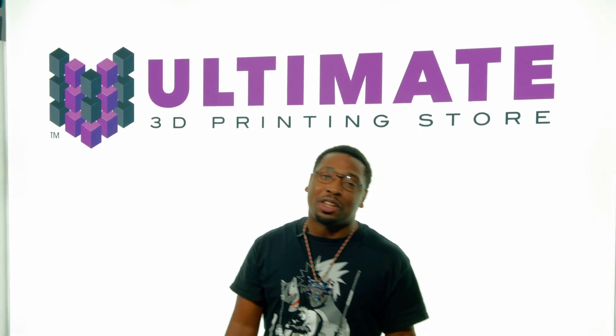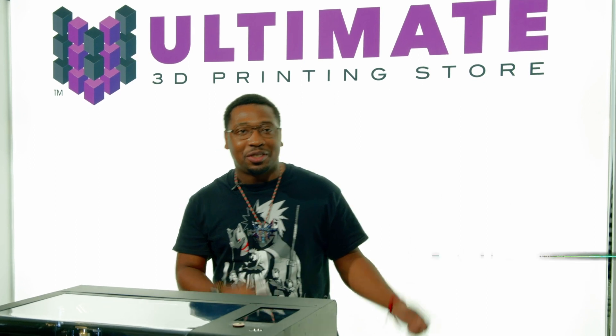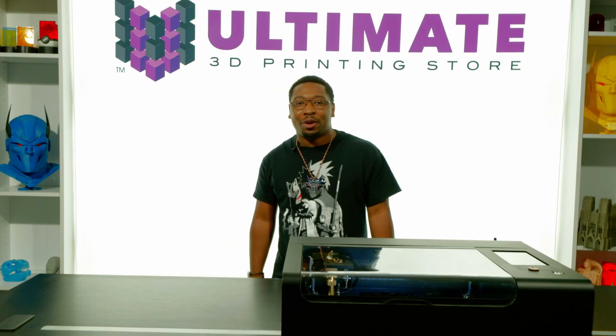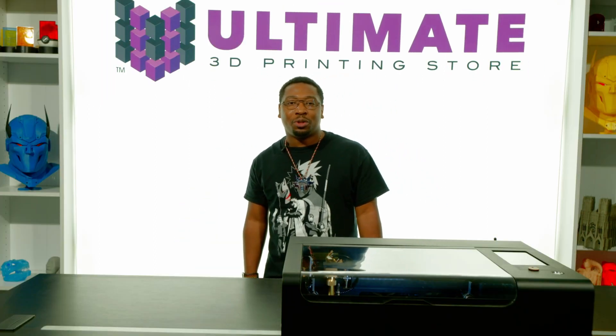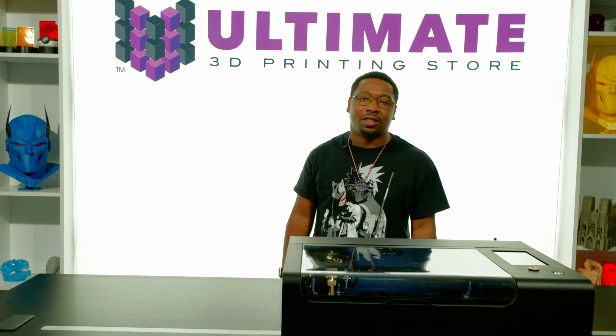What's up everyone, I'm Jarvis with the Ultimate 3D Printing Store, and today we're going to be playing with some lasers. The BMO is a pint-sized powerhouse that isn't much bigger than your average toaster oven. Weighing in at less than 50 pounds, the BMO is a breeze to store when the device isn't in use.